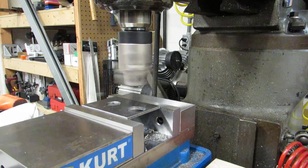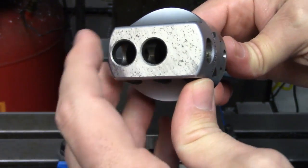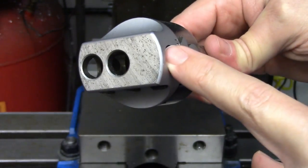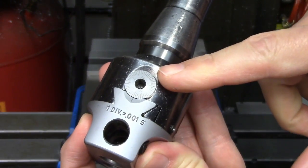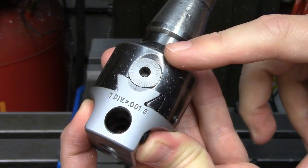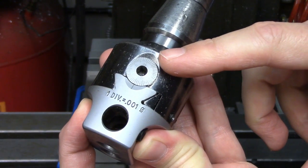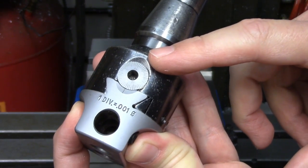A boring head is used to accurately enlarge an existing hole. A boring bar is held in any of the three hole positions on the head and is offset using the graduated screw on the side. The graduations on most read on the diameter, meaning if you move the dial 25 thousandths of an inch, your hole will increase by 25 thousandths of an inch.